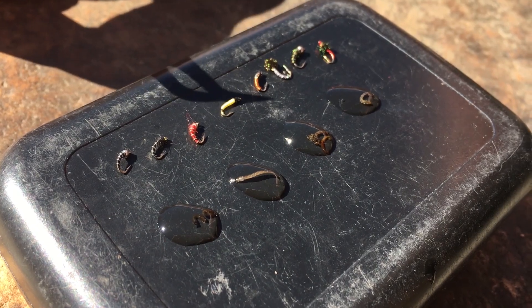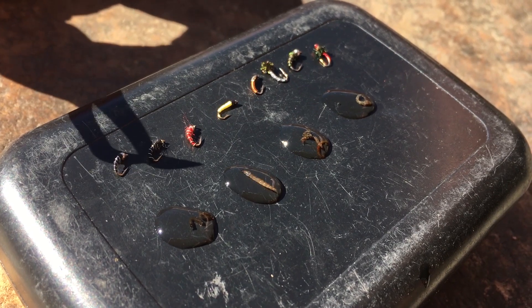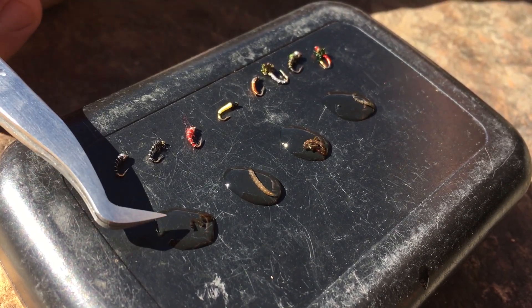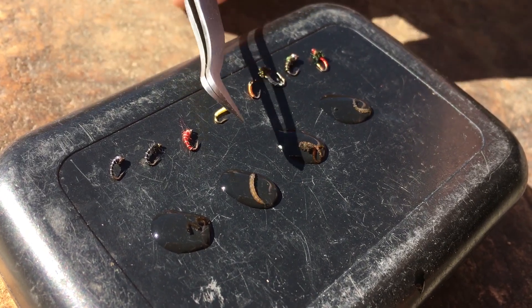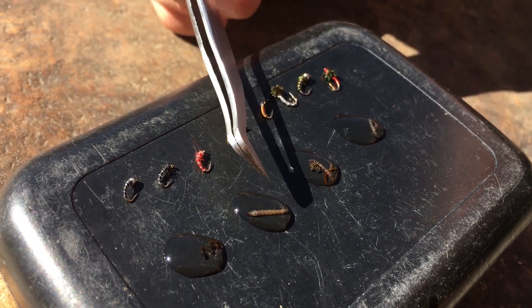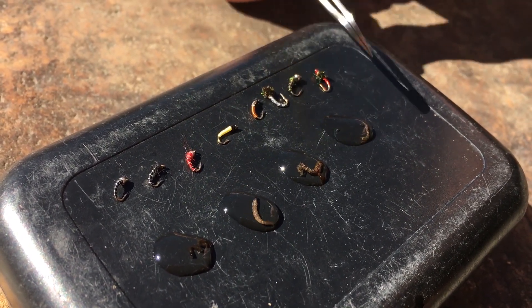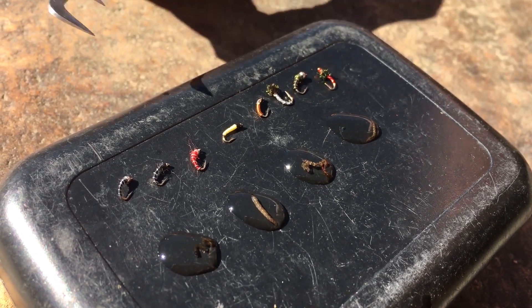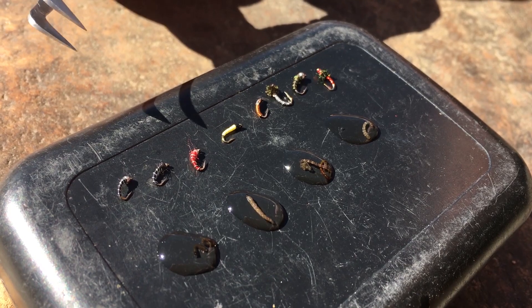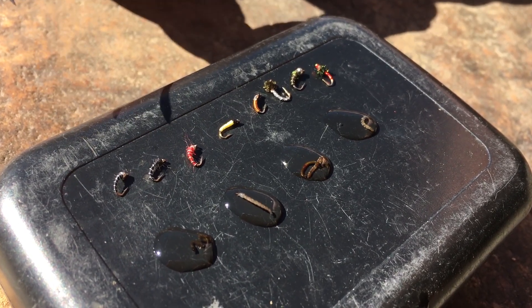Whenever fishing a tailwater section of a river located beneath a dam, you are going to find a number of midge larvae. Today we found black fly larvae clinging to the rocks in the ripples, and a number of burrowing chironomid larvae varying in color from a tan or cream to a blaze orange-red or a gray-brown color. While the sizes vary from a size 18 down to a 24, the dominant size midges in our samples vary between a size 20 and 22 hook.